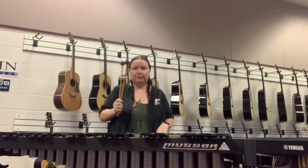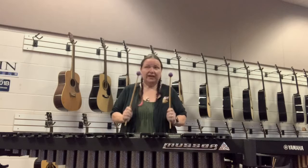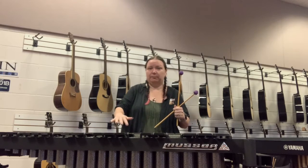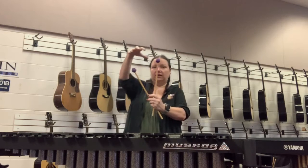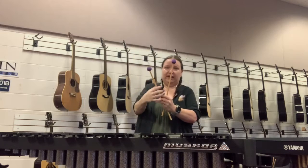Another thing for the health of your mallets — even though this is a lot of fun, scraping back and forth does two really bad things. Even though these mallets are meant to play this instrument, when you're scraping them back and forth, that's going to mess up the bars — it's absolutely going to break those down. It also puts a lot of strain on the yarn, so it's going to break that yarn down even faster. We want all of our percussion instruments to have a long, healthy lifespan.